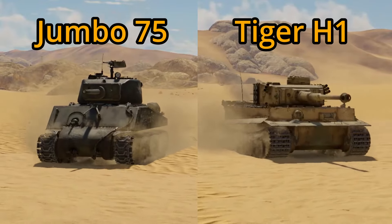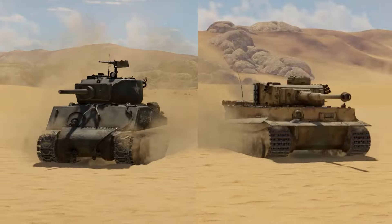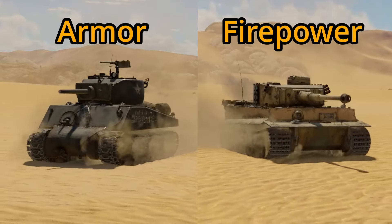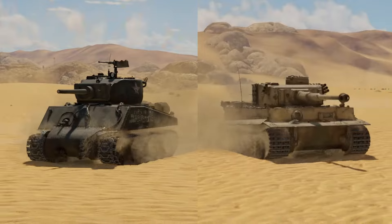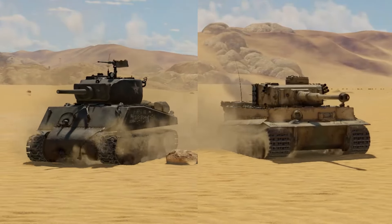The Sherman Jumbo 75 and the Tiger H1 are both 5.7 heavies that are great tanks, but for different reasons. The Jumbo has great armor, while the Tiger H1 has great firepower. Here I will be doing a comparison between the two to see which one is a better 5.7 heavy tank.